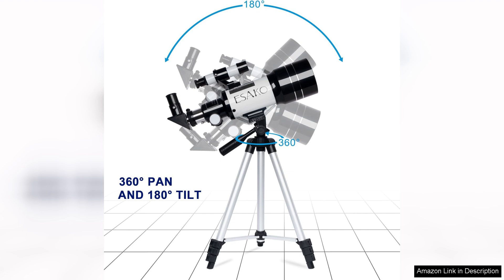In terms of value, the ESCO telescope is reasonably priced, offering excellent performance for its category. It's an ideal gift for birthdays or holidays, encouraging curiosity and a love of science.